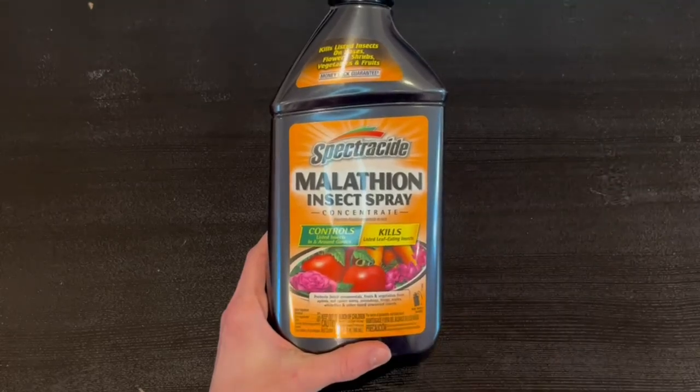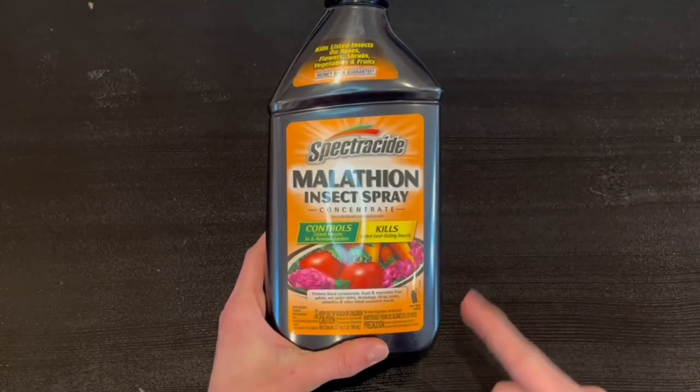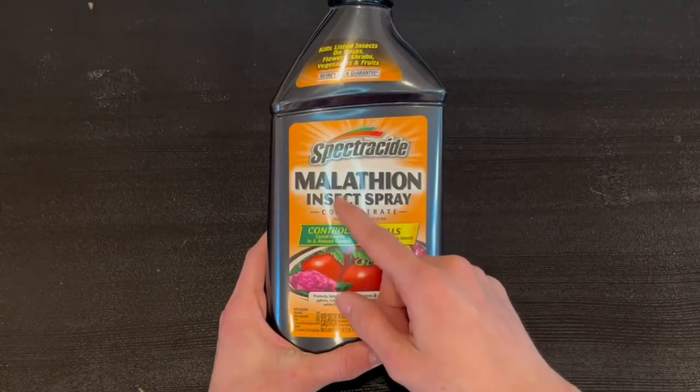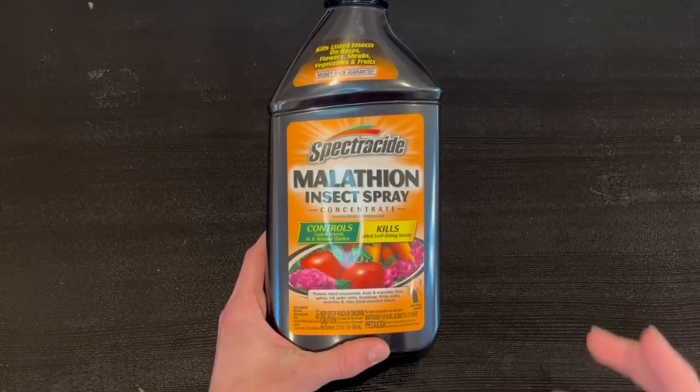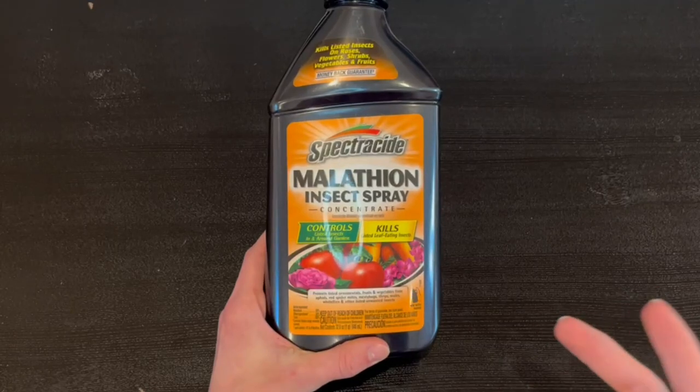Hey guys, Quick Reviewers back here today with another review. Today we're going to be reviewing the Spectracide Malathion Insect Spray Concentrate. So real quick, I'm just going to go over what it is about and how to use it.